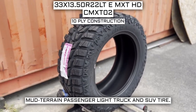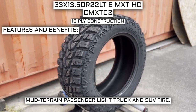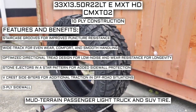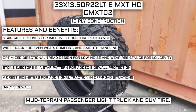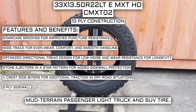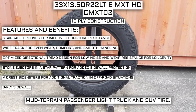This tire has a 10-ply construction, which I'll go over in just a moment. Some of the manufacturer listed features include staircase grooves for improved puncture resistance, wide track for even wear, comfort, and smooth handling, optimized directional tread design for low noise and wear resistance for longevity, stone ejectors in a star pattern for added sidewall protection, V-crest side biters for additional traction in off-road situations, and a three-ply sidewall.